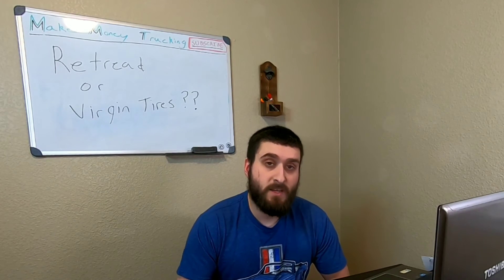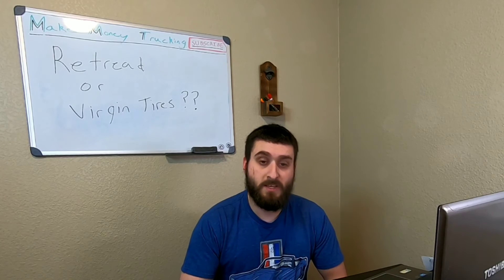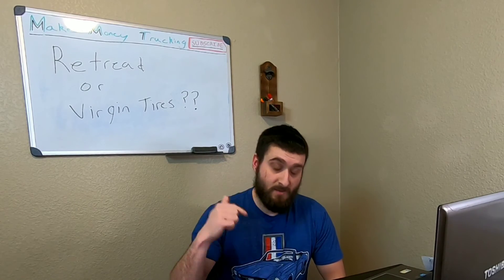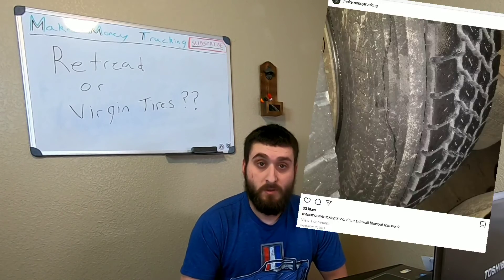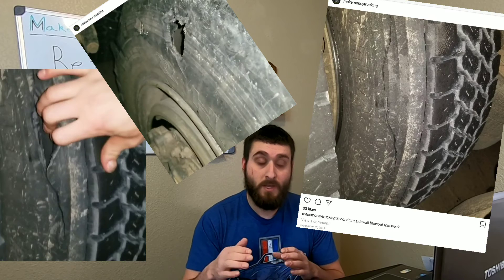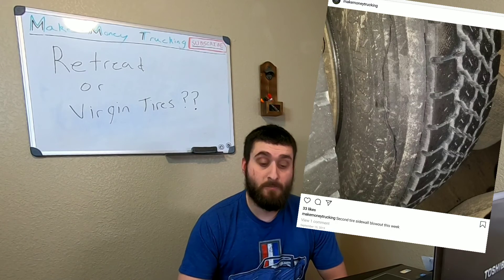Personally, I run retreads due to the huge cost savings. Where I operate, I've gotten bolts that big in my tires — a hole that size can't be patched. If you're doing a lot of off-road driving or going into rocky locations or weird angles, sidewalls get blown out all the time. So running a virgin tire in my situation is just a waste of money.